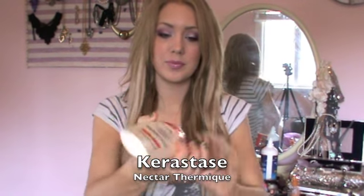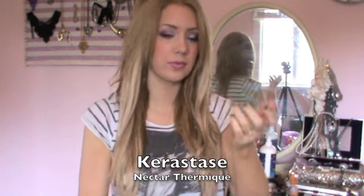To start off this hair look today I have already applied my hair extensions. Now when using heat it's very important to use a heat protection cream or spray. I'm using Kerastase Nectar Thameek. This is meant to be put in wet hair but for this purpose I'm putting it in my dry hair today. This is great because it's heat activating and the heat will act as a treatment in your hair.